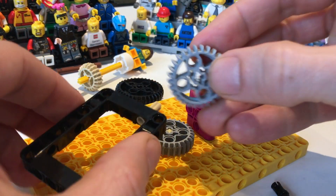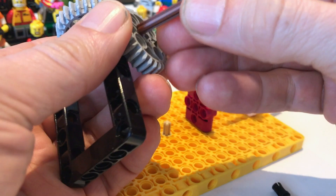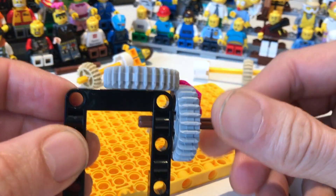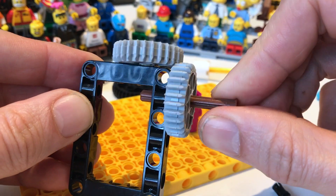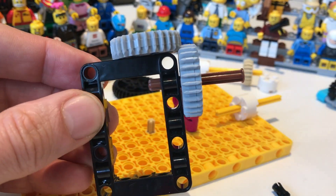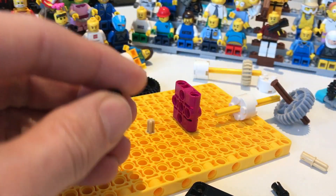If you put it on a frame like so, you can make a 90 degree rotation conversion. At the outside of the frame, there is another interesting gearing combination.